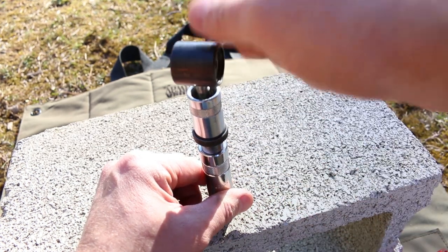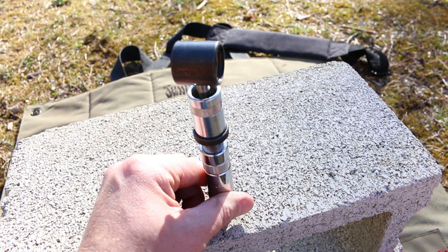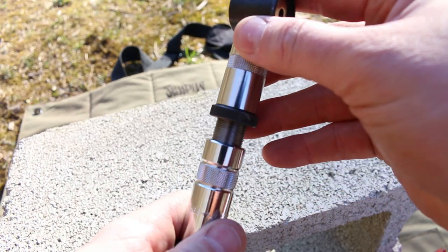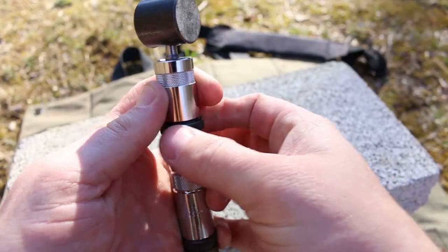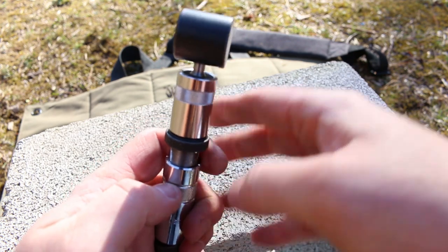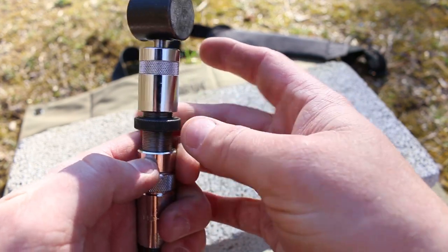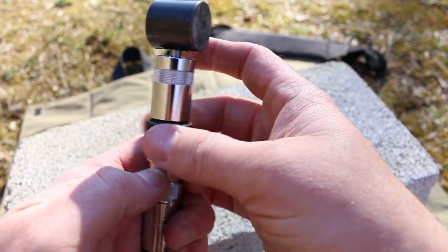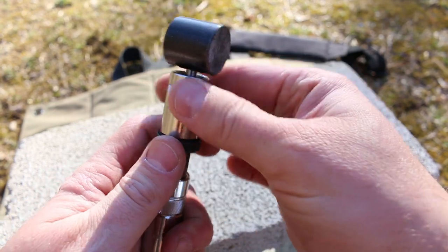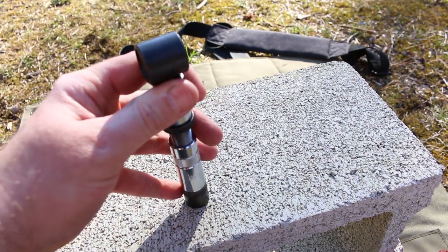We're going to hammer on this until it touches the metal. The problem is we need to set the overall length of our rounds, and that's what this whole adjustment here is all about. If we loosen the lock ring, now screwing it up and down should directly affect the overall length of our round. I'm going to make it out pretty long here and let's go ahead and seat it and see what overall length that gives us.